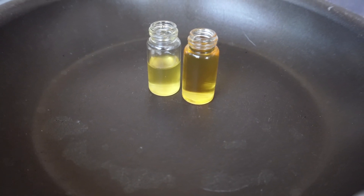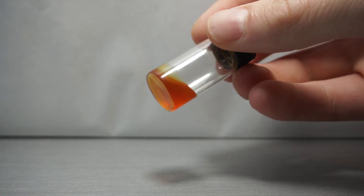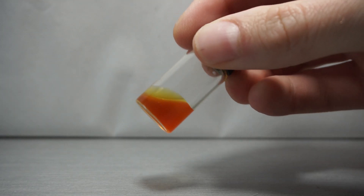From here, we slowly evaporate our ethanol off at around 150 degrees for 4 to 5 hours. Once done, we are left with an oily yellow cadaverine.